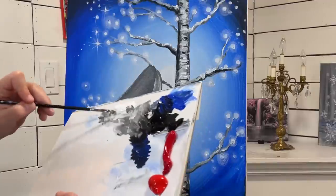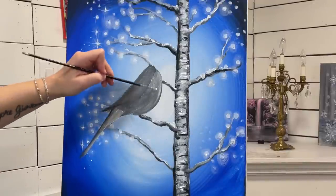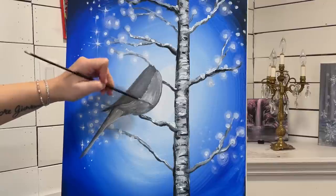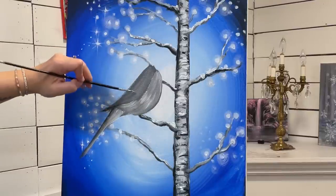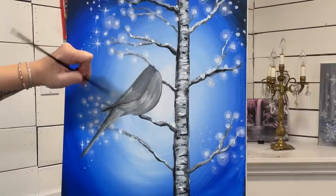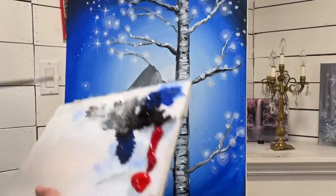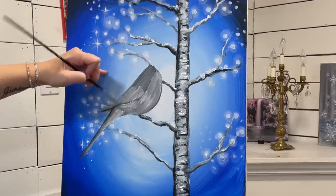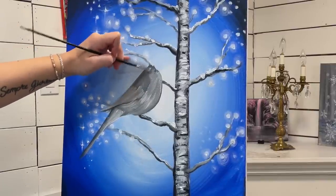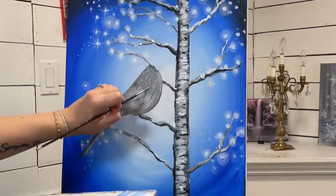Then I'm going to come around the belly with some more white and make it brighter. My brush stroke is coming around, making it rounded. I'm going to come inside here and add a little bit of white. I'm going to place my pinky here on the canvas to steady my hand, and then dab dab dab for slight little patterns in the feathers.